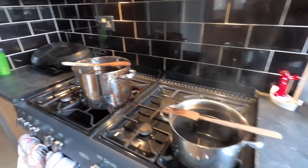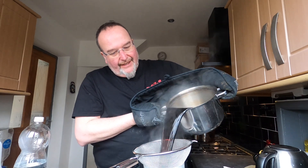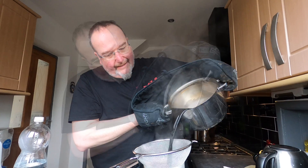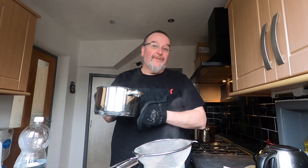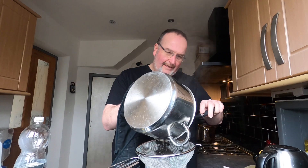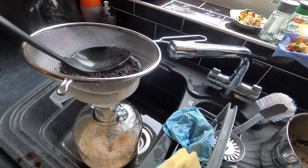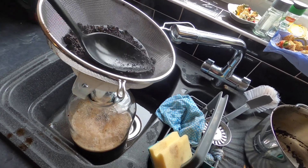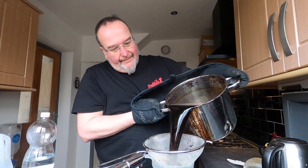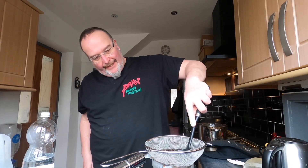Now I'm going to pour into the demijohn through a sieve — it's a real inky black liquid. This is just the pan with the 150 grams of roasted barley. I press it with a spoon; I'm not going to squeeze it too hard because I'll get sediment from it. Now the big messy pan — again it's inky black stuff — and once again I'm pressing it with a spoon to get all the liquid out.